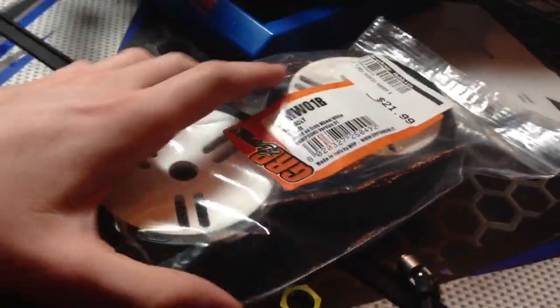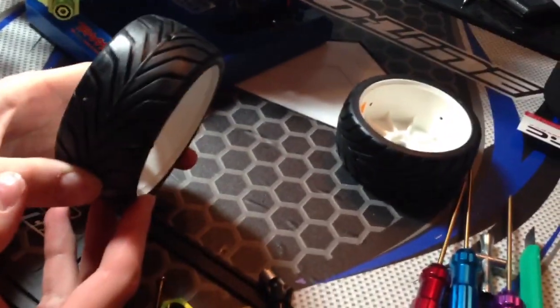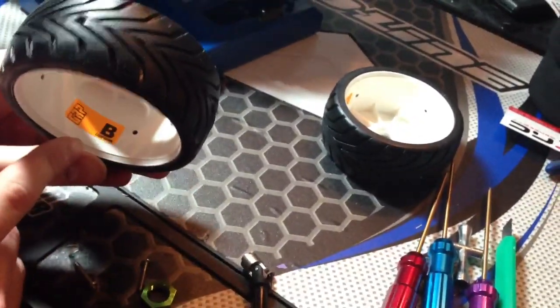So that's how you install the STRC 17mm hub adapters. Now for the GRP tires — these have very good tread on them and are extremely sticky. These are the soft compound.